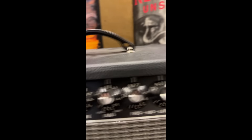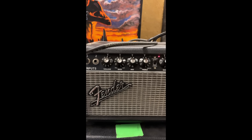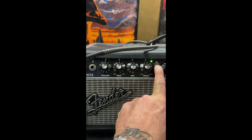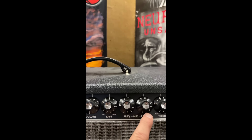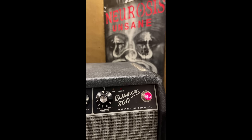I'll go over the controls here. It's got two channels — the vintage channel, which is just these four knobs. It's like a really traditional sound, like a traditional old Fender Bassman. And then it has an overdrive channel with a lot more knobs, and that's the one I use. It's got gain, blend — you can blend the gain in as much or as little as you want — volume, bass, frequencies, treble, and then master.